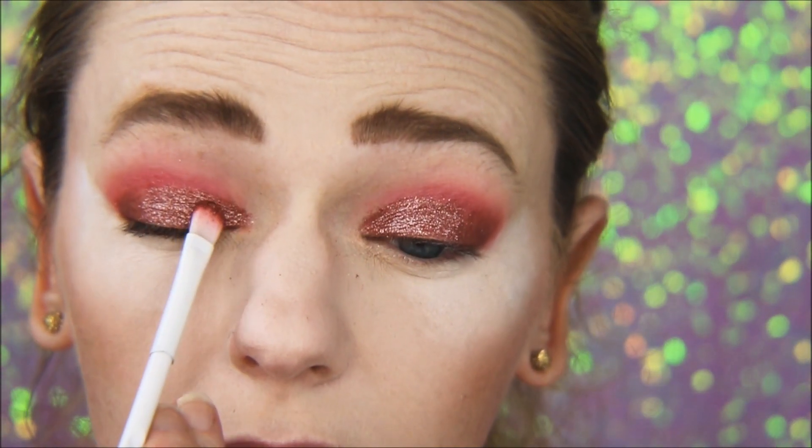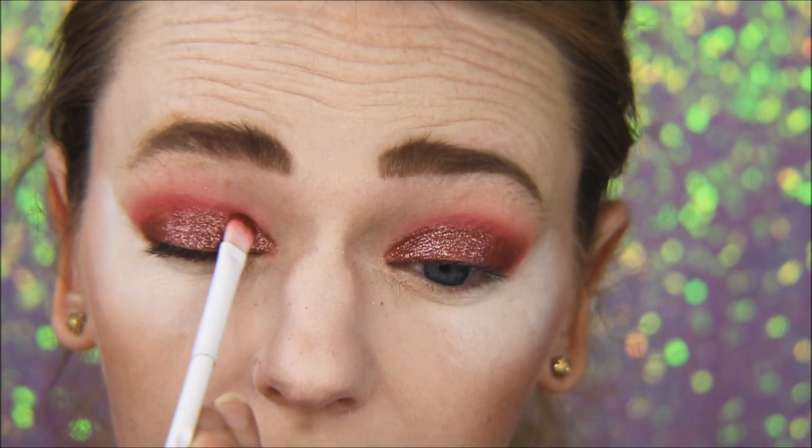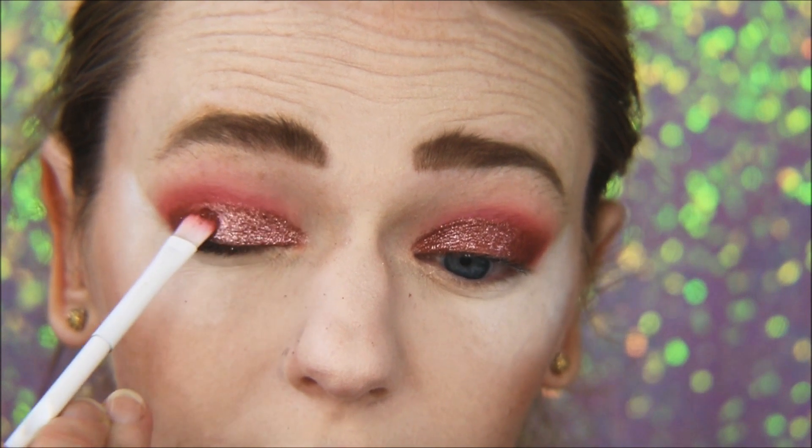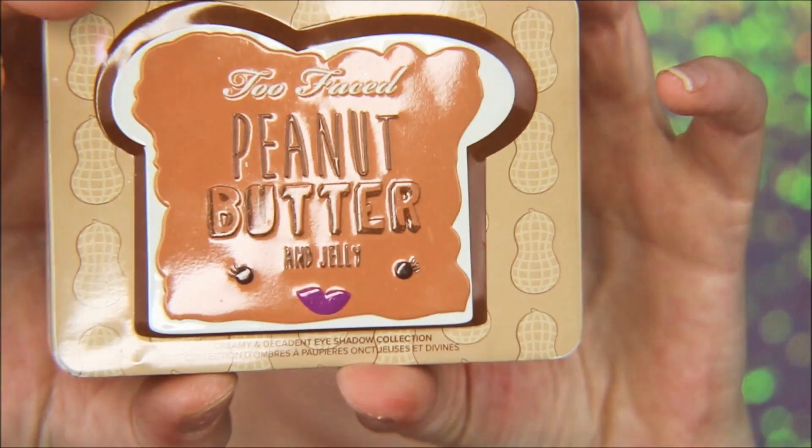Now I'm taking my MAC Fix Plus and going back in with that beautiful rose glitter shade. You can just see how much that makes it pop — so gorgeous!